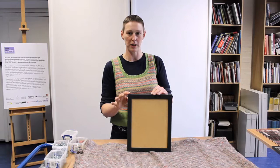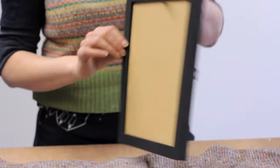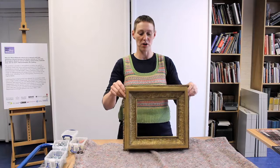This again is a very simple frame which is wooden. It has been painted black with a black wash, so you could do whatever colour you wanted to match your room. Again, just with a backboard — there's no glazing in this one.